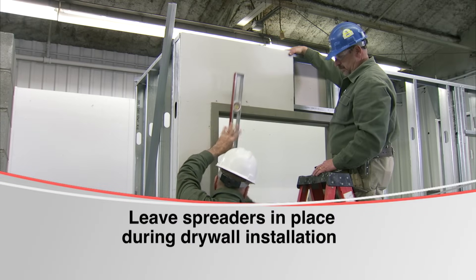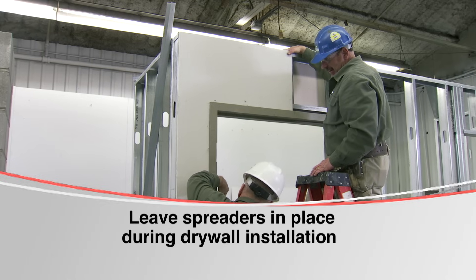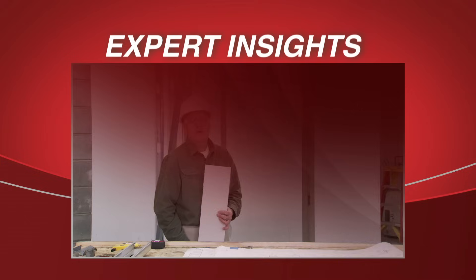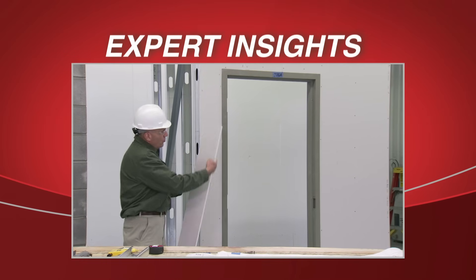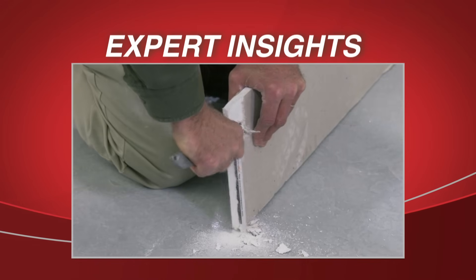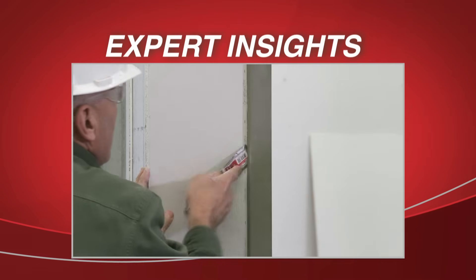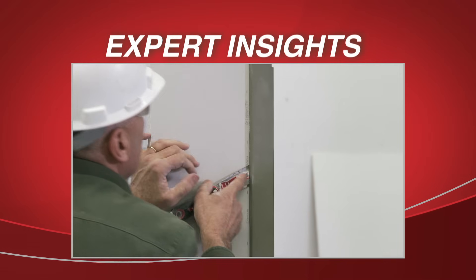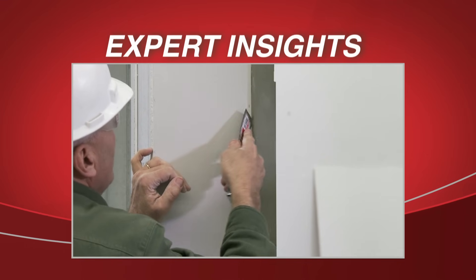Spreaders should be left in place during hanging of drywall to help prevent the frame from being knocked out of plumb. During the drywall installation, it may be necessary to chamfer back the edge of the drywall so that it will slip over screw heads that may be present around the frame because of the studs. As you install the drywall, gently work it in and around the frame, trying to avoid knocking the frame out of alignment.